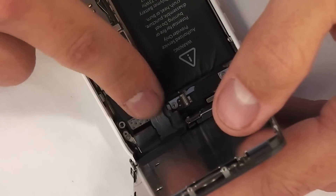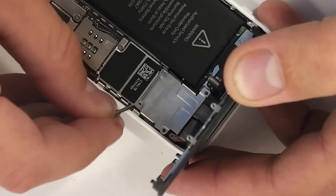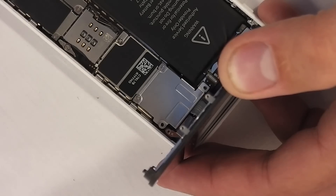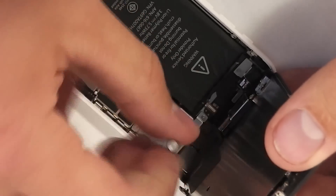Amazon usually has the cheapest screens, so I will list them in the video description below as soon as they become available. Take your four screws that you kept organized earlier and pop them into place, screwing them in. This is just your regular Phillips head screwdriver. Then make sure the top is aligned and snap the screen gently into place.